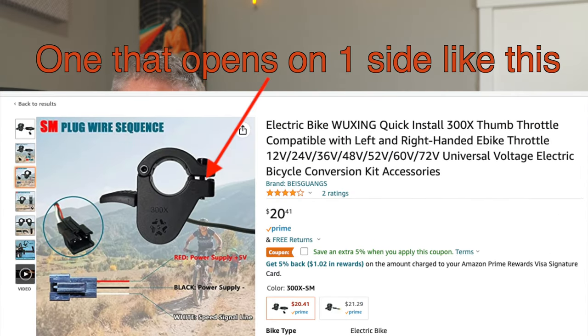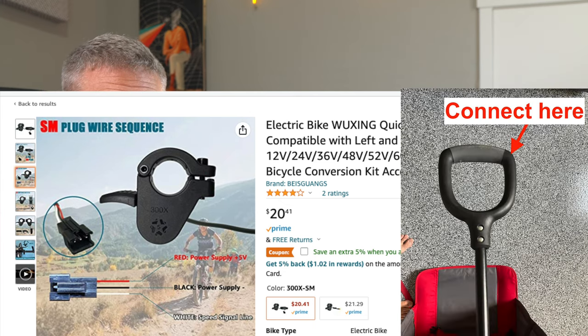The last thing you need is a throttle. I bought a kit so it came with one, but if you can, I would recommend getting a thumb throttle, not the twist throttle for a bike. The thumb throttle is going to be way easier to attach and work a lot better on this.